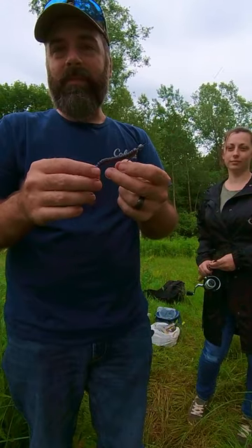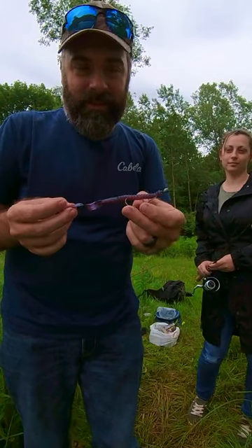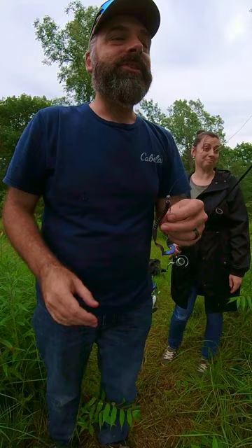Hey Drifters, welcome back to Catch My Drift. This is my sister Kate. Today I am going to try to get her to catch her first largemouth bass. This is a bait made by Powerbait and it is the Tequila Sunrise color. I am going to try and walk my sister through how to fish it.